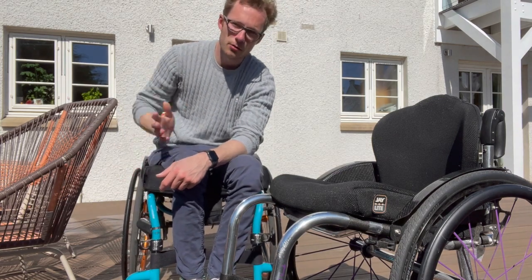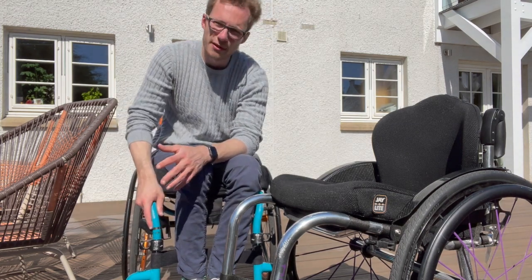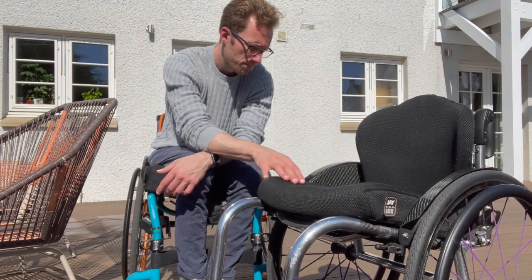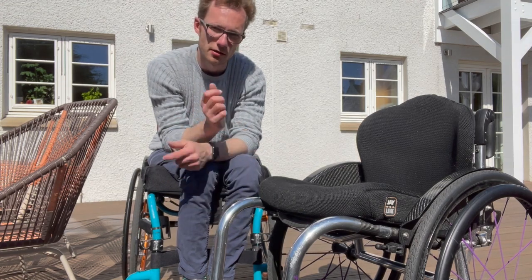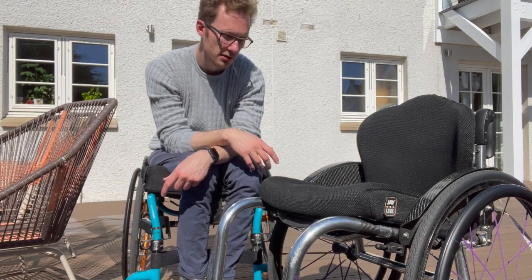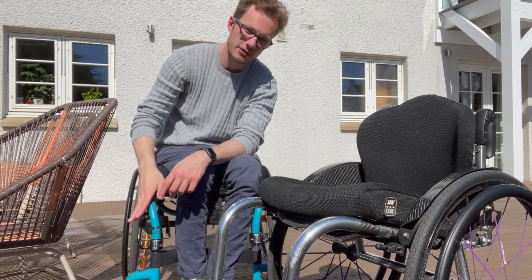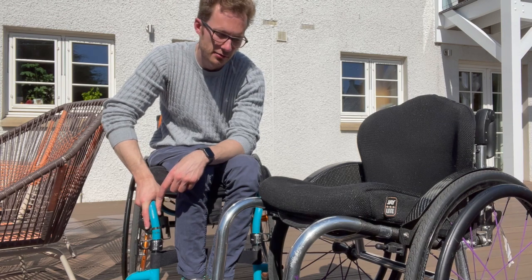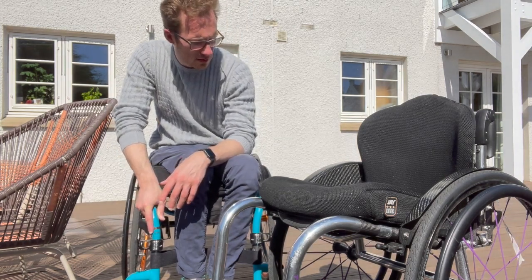It depends what chair you're coming from, but I was coming from the Quickie Helium — a great first chair — which weighs about 14 or 15 kilograms all built up, whereas this is more in the region of 9 kilograms with wheels and cushion. What it really comes down to is the lifting weight: moving to a car and lifting the frame without the cushion and wheels is the difference you notice. This is so easy to get in the car with one arm. If you're doing it three or four times a day, especially at the end of a long day, you do notice it.